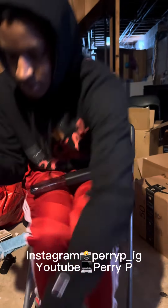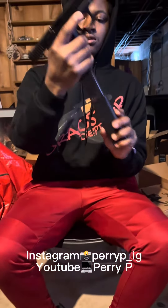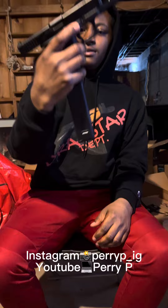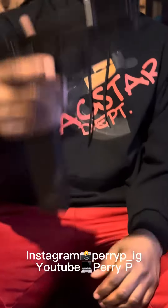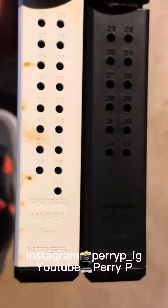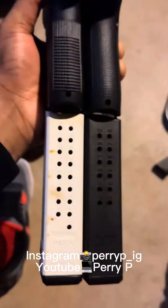Unload it, of course. Just put it in there like that. What do you guys think about that? Let me know down in the comment section. And the 10mm and 9mm magazines are also the same size.